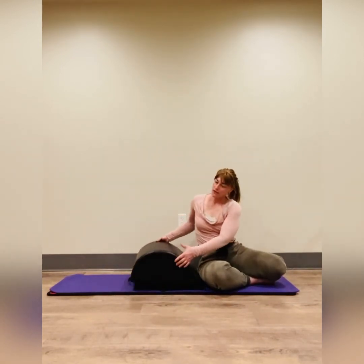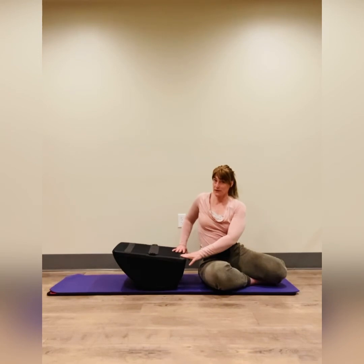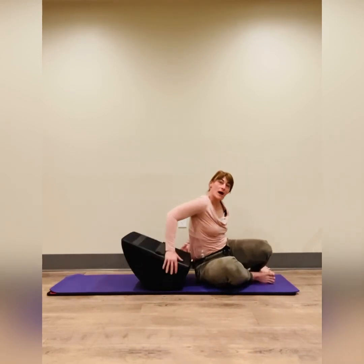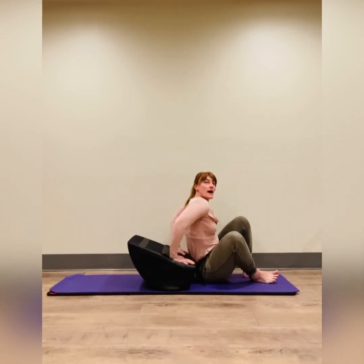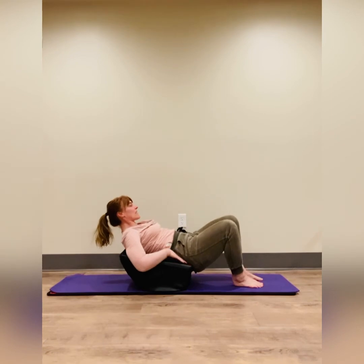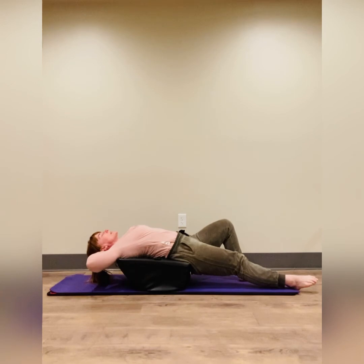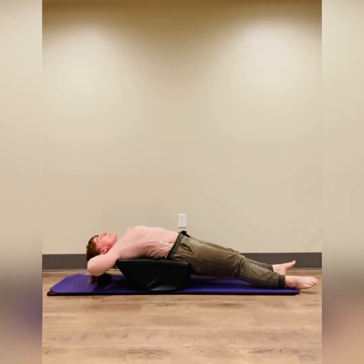In our modern day we do so much texting and computer work that we have more of a hunched posture, so it's very important to open up. The third way to use the mini max is to have it flipped with the rounded end towards us, and then we're going to use the rocking action to start to come back. I'm going to have my bottom on the very base of the mini max, and then I can start to rock back, supporting your head, allowing one leg to lengthen, seeing how that feels, allowing the other leg to lengthen. The weight of the legs is lower than the mini max, so that's going to start to increase some stretch.